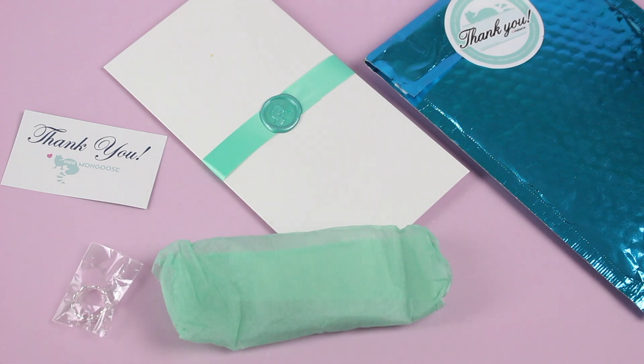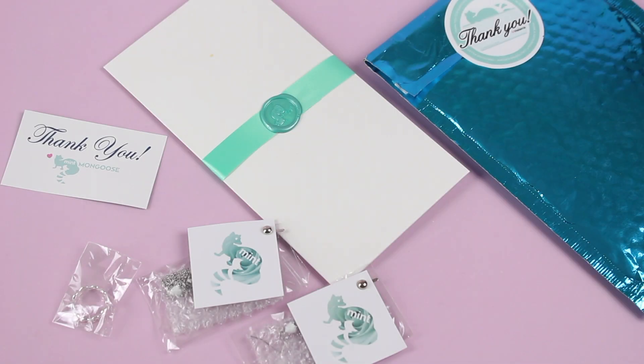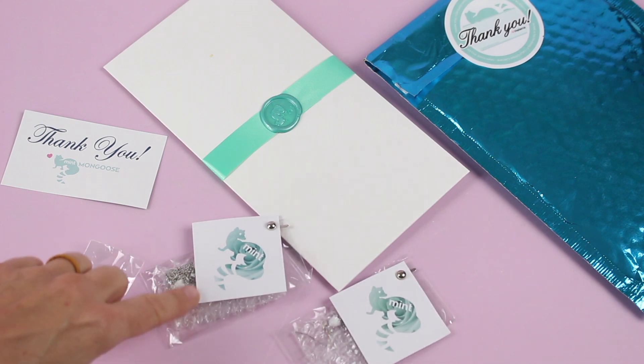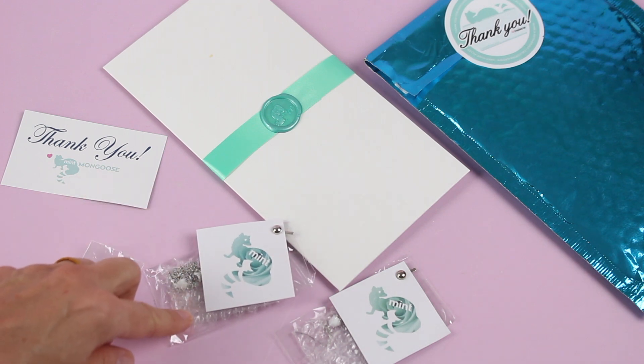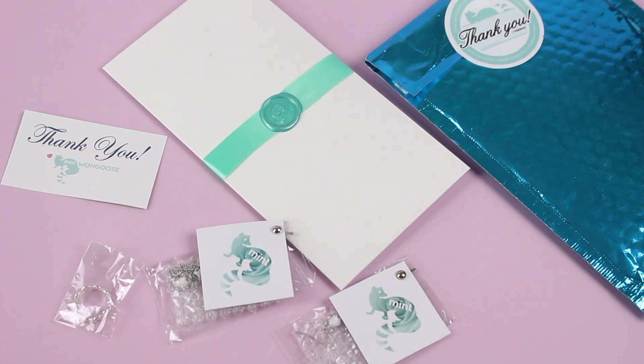I'm going to open this up so we can have all the pieces laid out, and then we'll go through them one by one. Each one is also packaged in its individual little kind of bubble wrap and plastic wrapper with their card on it. I think that's so adorable and makes it very good for gifting because it's already wrapped for you.